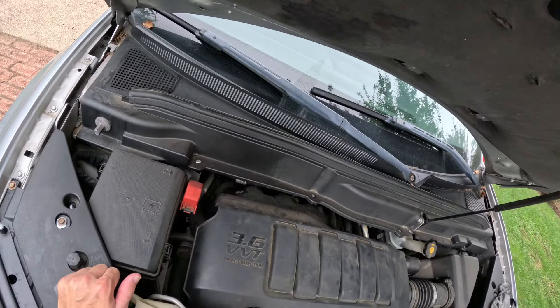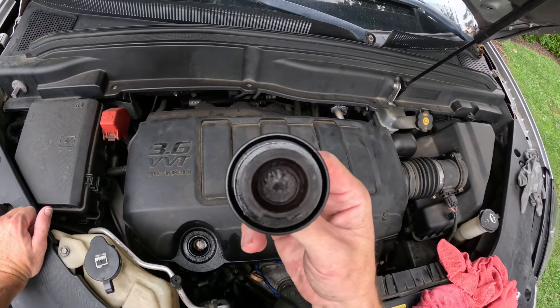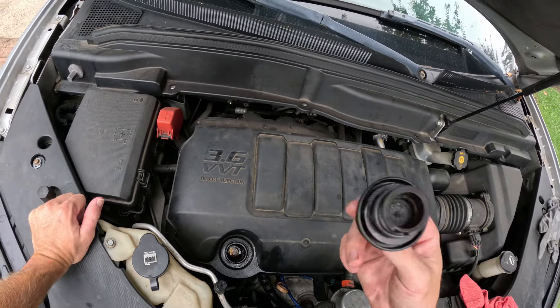As you can see, the fill cap is different on this one but it's nice and clean — no rust, no foamy crap, a little bit of dirt but you get that.